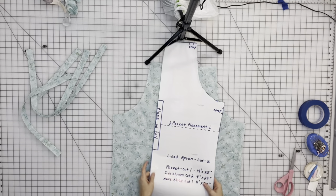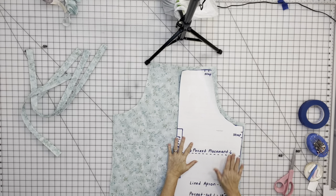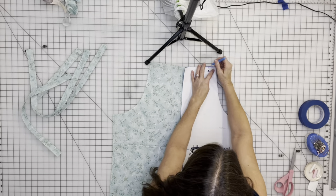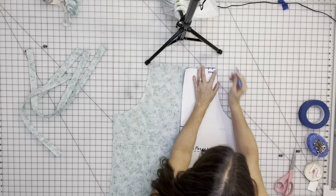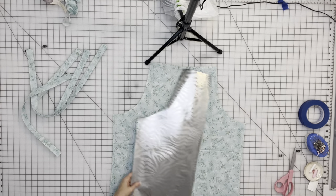First we're going to mark where our straps go. I have that marked on my pattern — if you're using your own pattern, go according to that. If you're copying my pattern, just line it up and mark. Flip it over and do the other side.